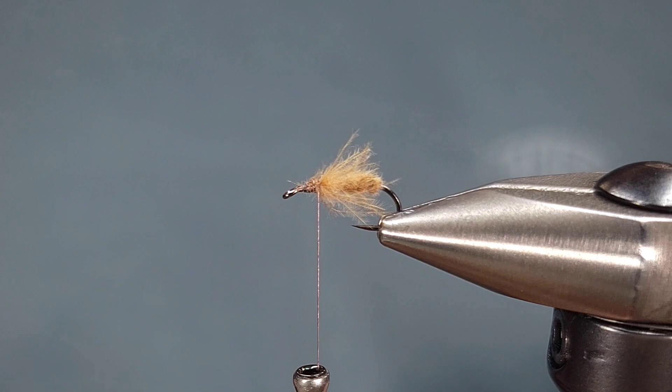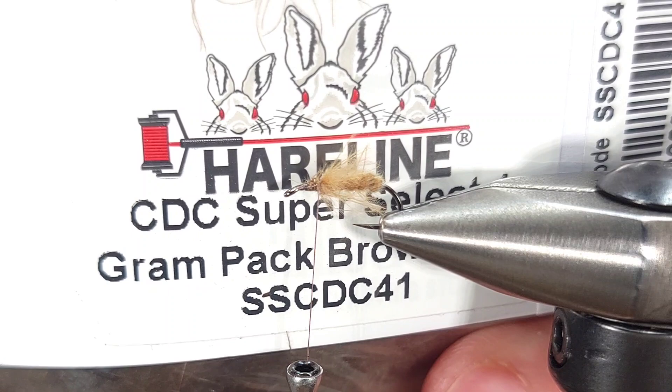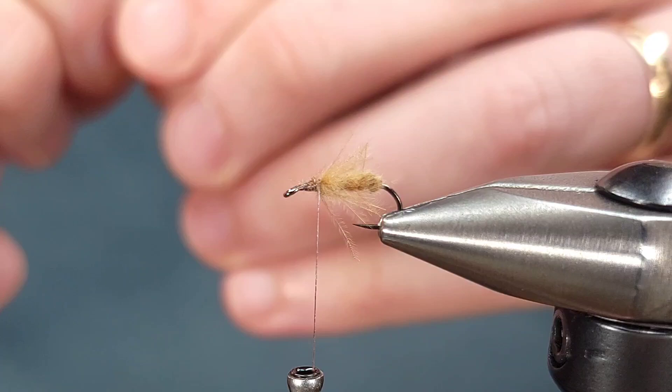For the next part of this fly I'm going to be grabbing some more CDC, this time in brown. I just have a Hairline pack of Super Select. This is actually done by 54 Dean Street, which is a company out of Europe, but they make great CDC feathers, just like Swiss CDC as well. I'm going to take two feathers because I'm using a size 16 — if I was using a 14 I'd probably use three.